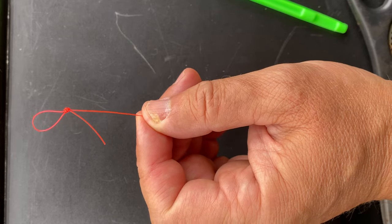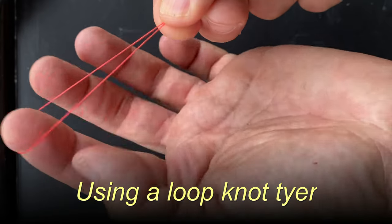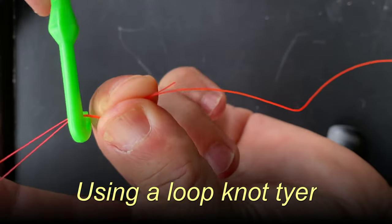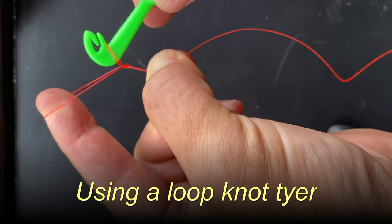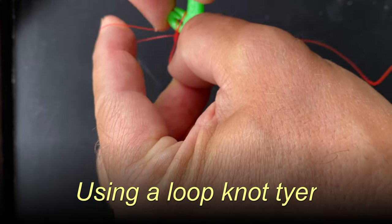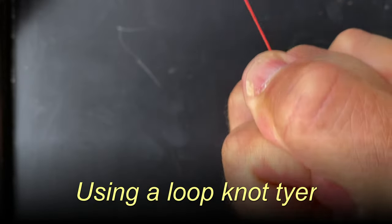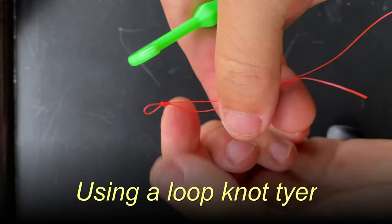I'll cover that in a different video. Make a loop in your line like so. Use your index finger to bring tension into it and pinch it at the bottom like that. Put the loop knot tyer over the bottom there and make two twists. Once you've made the twists, push the loop into the gap like so. Make sure it doesn't come loose, just pull tight like that. And there we go — there's our loop knot. Very small, very practical.